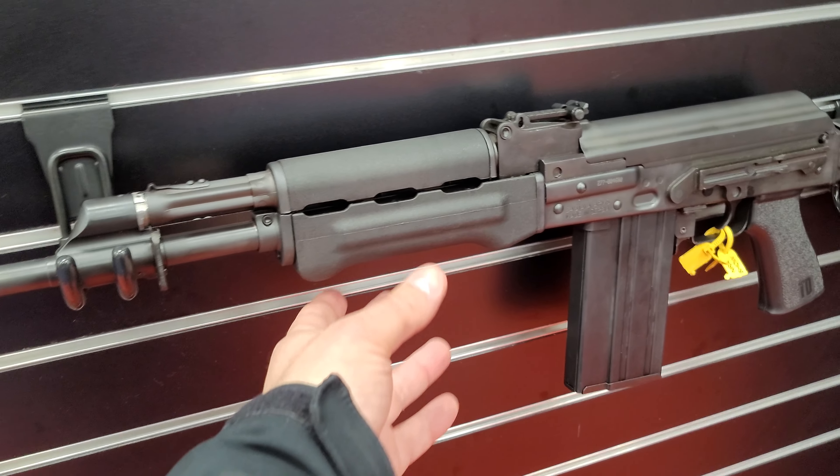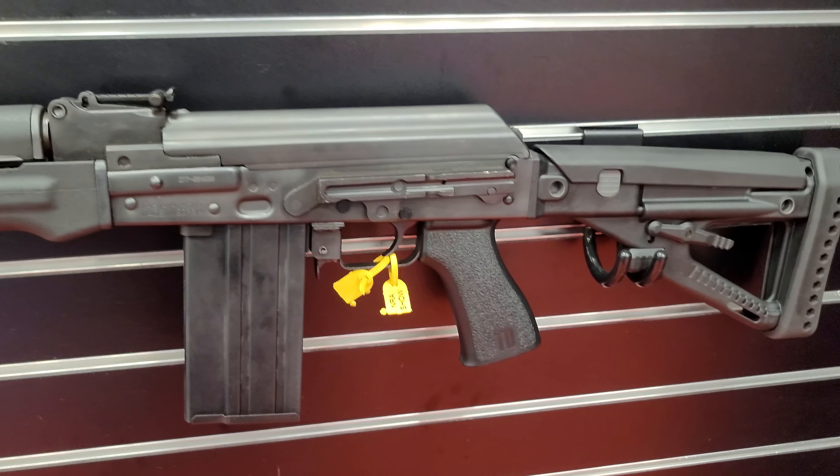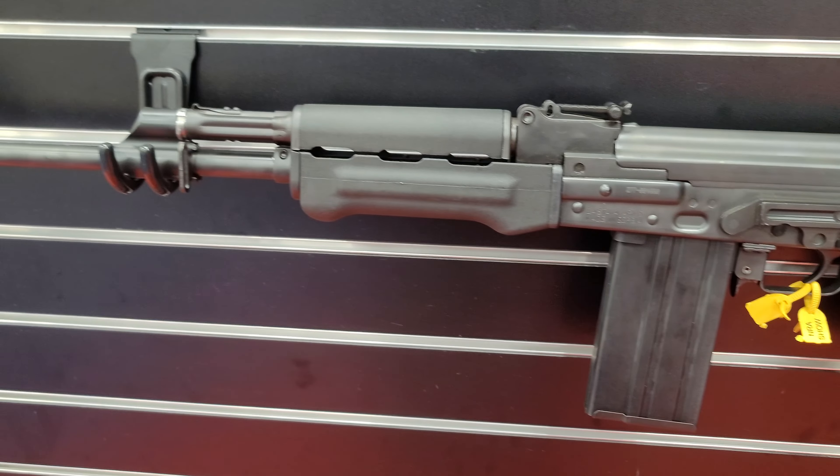Also note your bulge polymer forend, which is true to the Yugoslavian-Serbian style from Zastava Arms. Very high quality rifle — check them out.